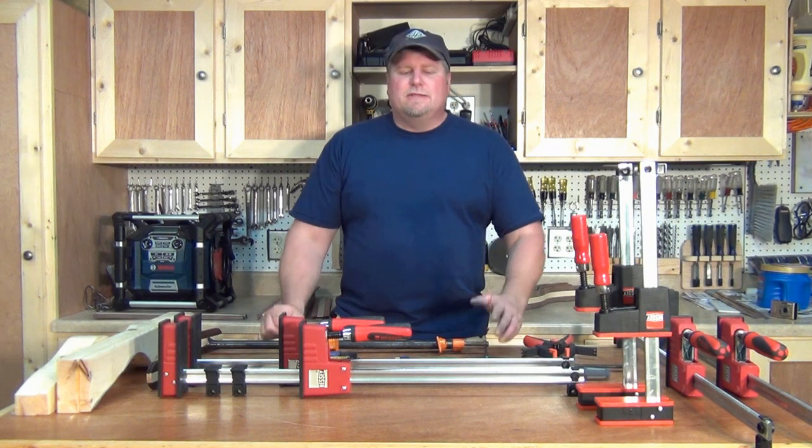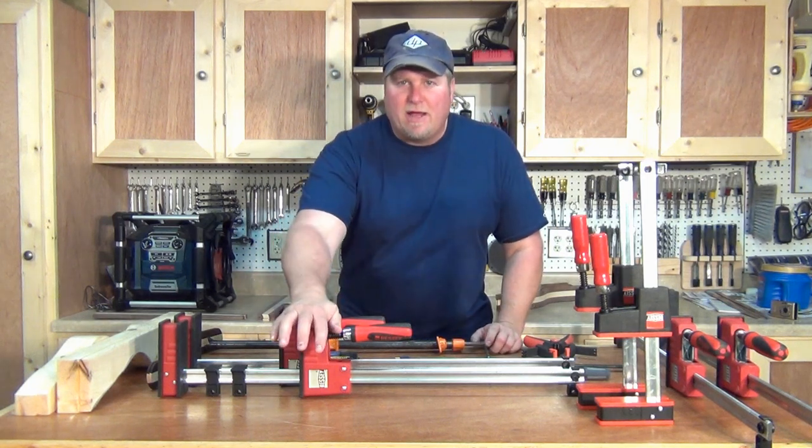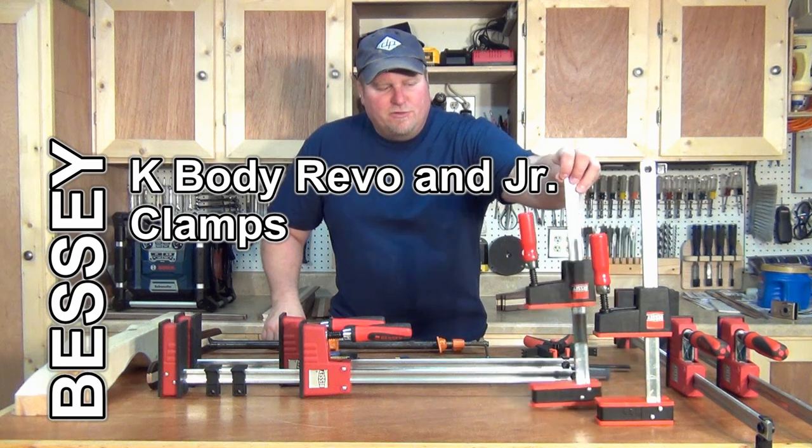Hi, I'm John from workshopaddict.com. Today I want to talk to you about clamps, but more specifically I want to talk to you about the K-Body Revo clamps from Bessey and the Juniors.